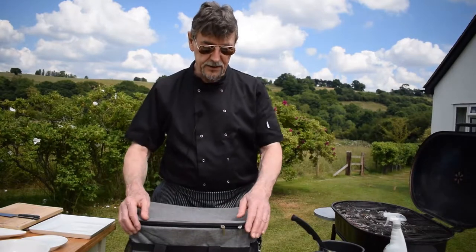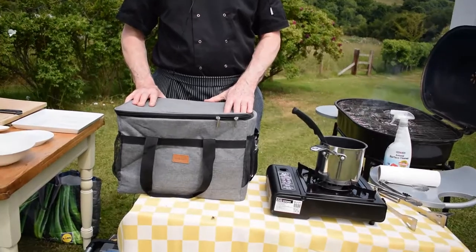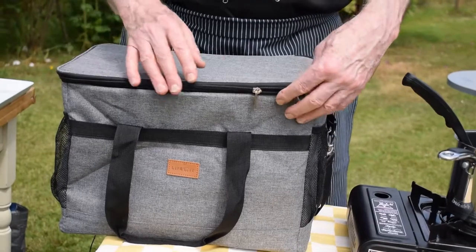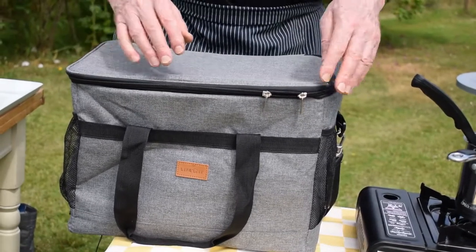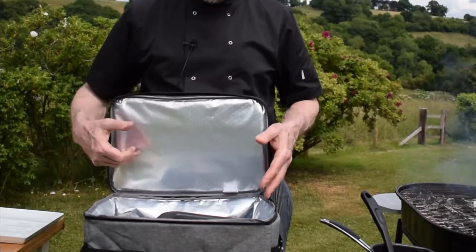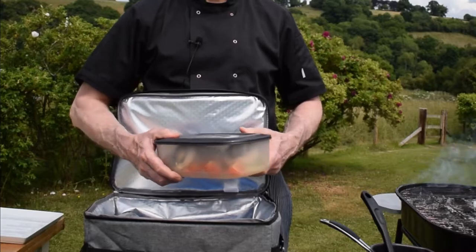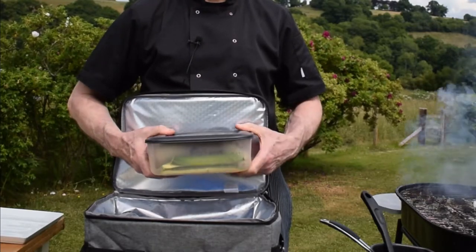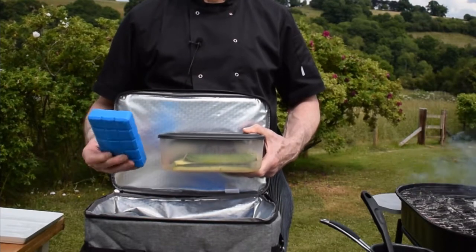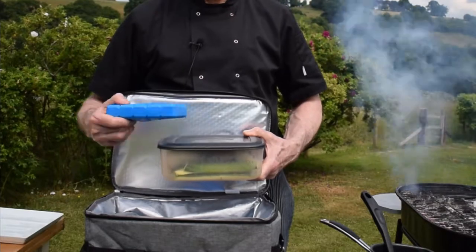One of the key components is a big cooler bag. This is a 30-litre cooler bag, and inside I have my ingredients that I prepared a couple of hours ago in plastic containers, kept cold with cooler blocks.